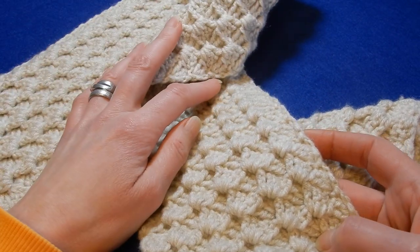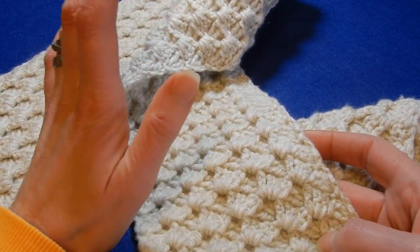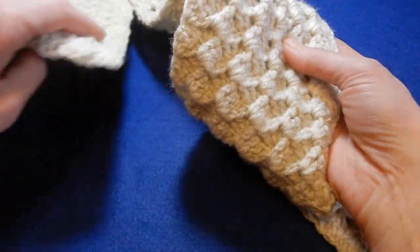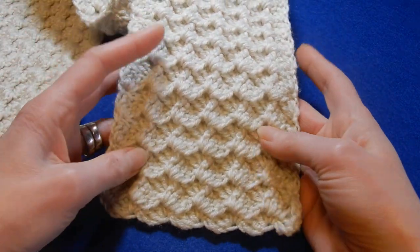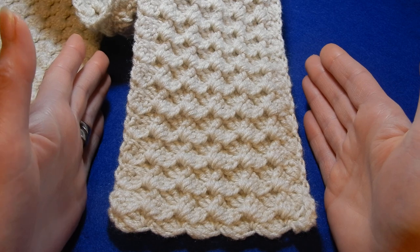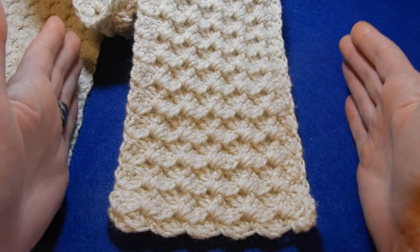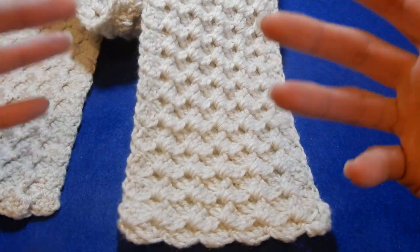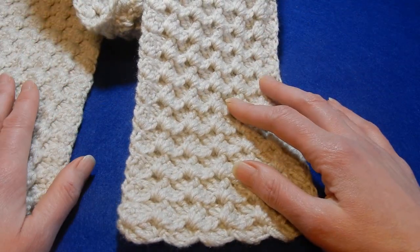This scarf is 1 meter and 40 centimeters long and 14 centimeters wide. If you want to make it wider, you're going to chain more chains. If you want it longer, you're going to do as long as you like the scarf to be.